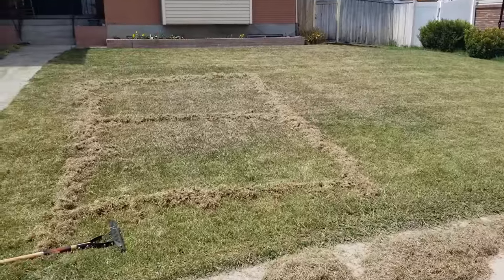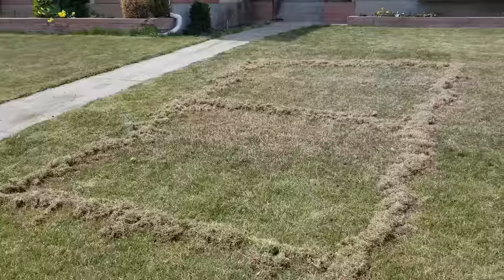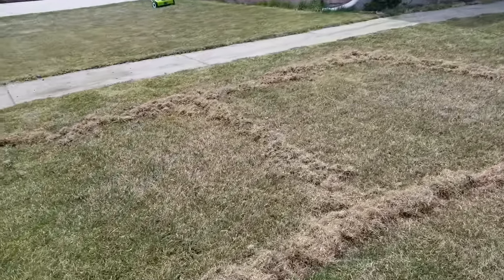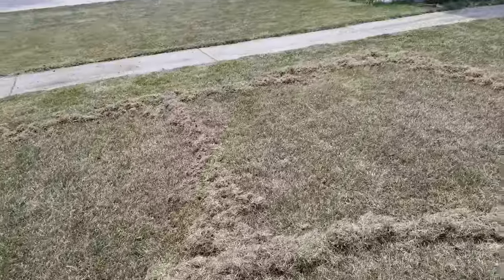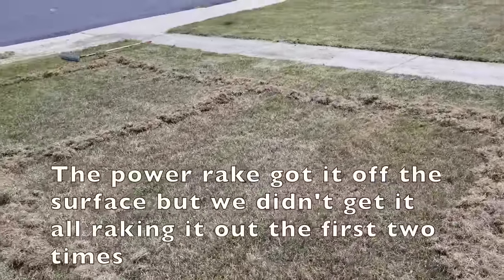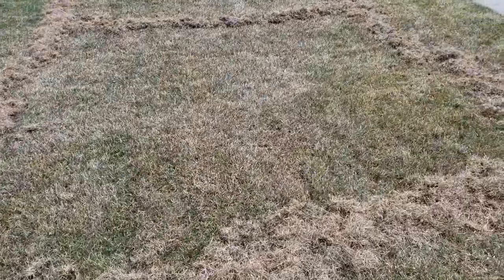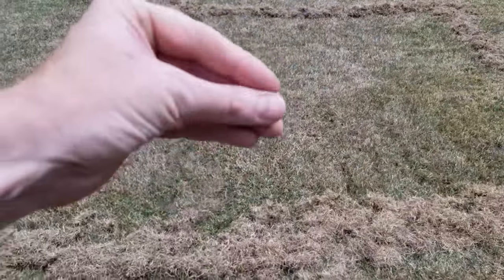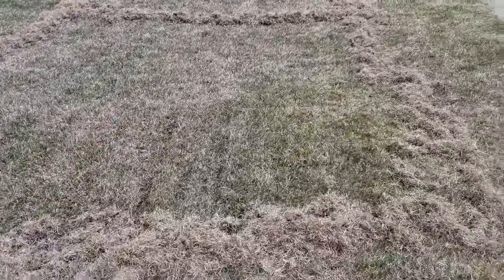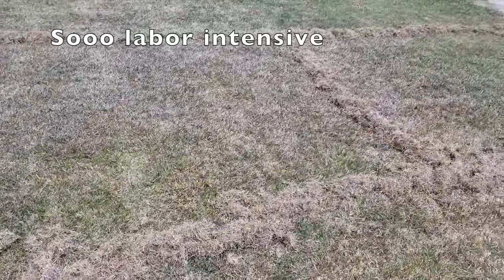A couple of lessons I learned using the thatch rake. Look at how much more debris I got doing that little pattern. I'm going to have to go over the rest of the lawn because there's so much loose debris the power rake wasn't able to pick up. This section is already looking ten times better, but I consider it 'gummy thatch' — the machine breaks it up but doesn't pull it out. That thatch rake is a really important part of this process because it can really get in where the power rake just doesn't.